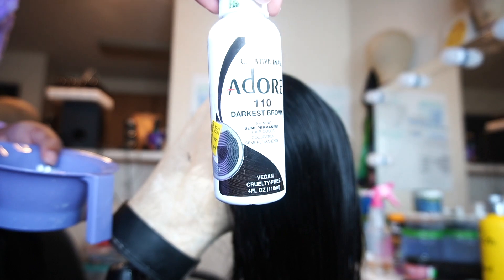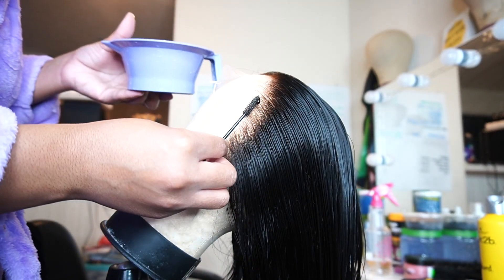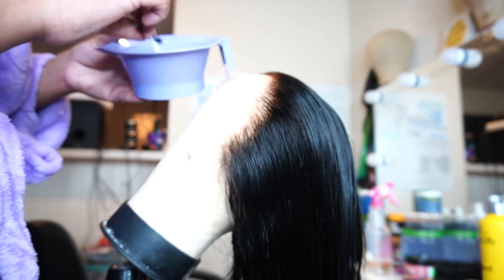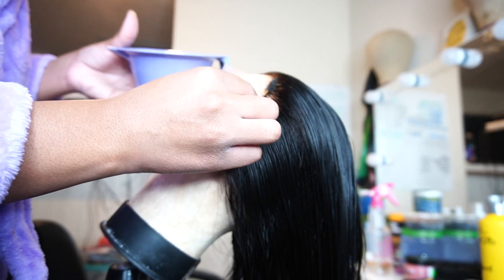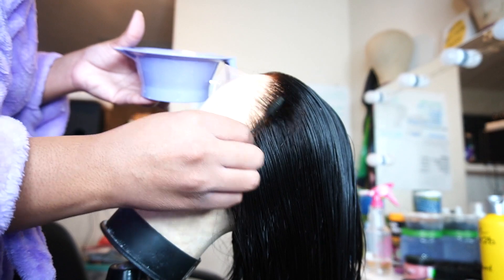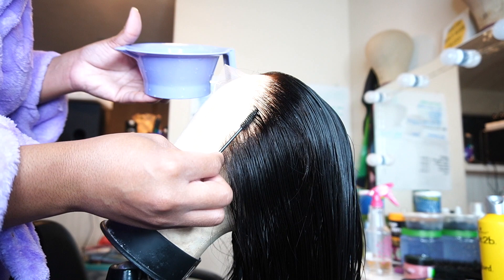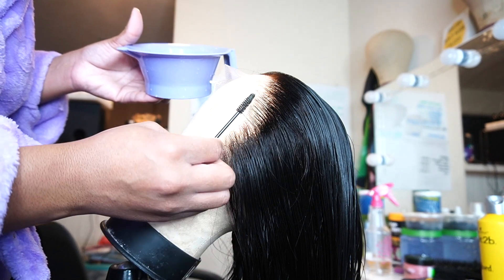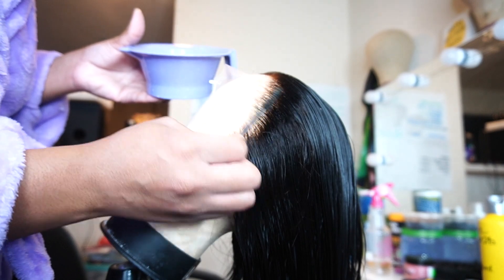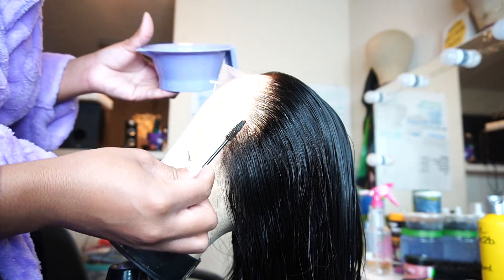You want to start off with a darkest brown. Take that little spoolie and do it very gently — go ahead and put that darkest brown color on the part that you over bleached. This is going to give you that bomb look as if you never over bleached anything. There are a lot of different ways to do this, but this is what works for me. Just try your best not to get it on the lace — other than that, you're good to go.